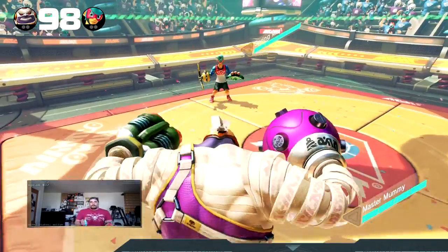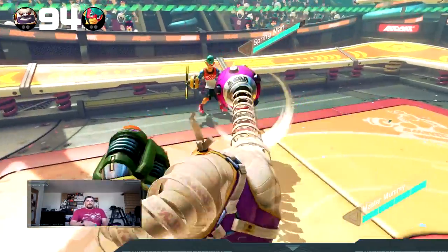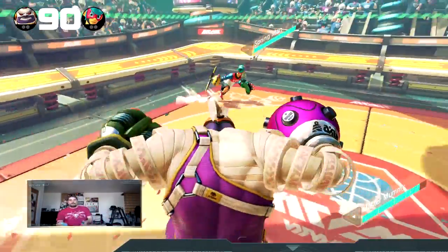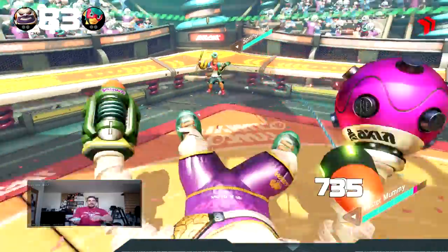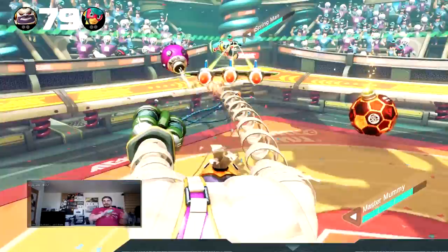It was much more fun to use it in handheld mode than using the Joy-Cons attached. So if you have the ability to do that, that's the preferred way as far as I'm concerned to play the game. Now on a 1 to 5 scale rating — this is one of the first games I've actually reviewed — I give this a 3 out of 5.